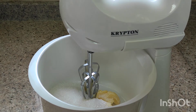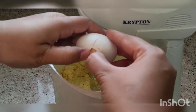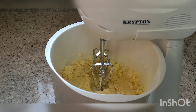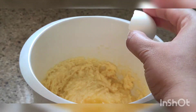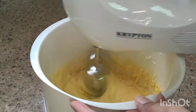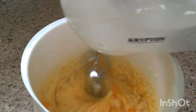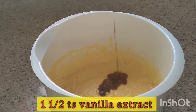Now we will beat it until it is fluffy and smooth. Then we will add eggs one by one — we will add 3 eggs and beat them together. Now we will add 1 and a half teaspoon vanilla essence.